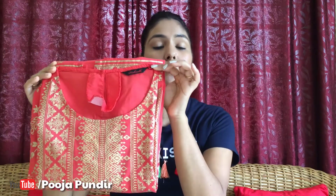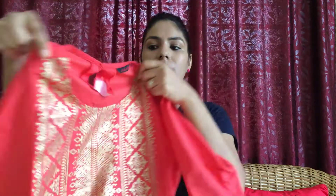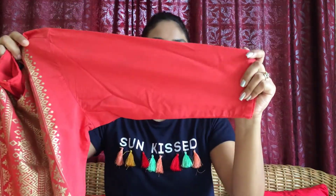First, let's talk about the shirt. The fabric of the shirt is pure cotton, which is very good for summer. It is skin-friendly cotton, so you can wash it easily at home. From the front, the neck is a round neck, and from the back the neck is a different style. It is a black shirt with a golden collar, and the sleeves are three-quarter length.